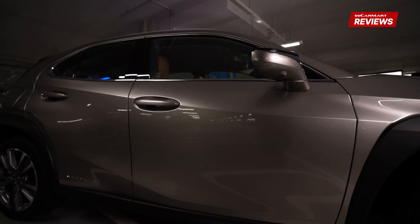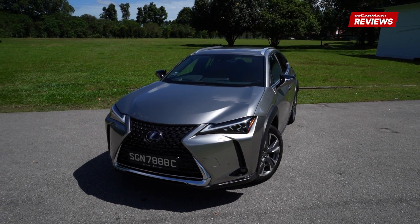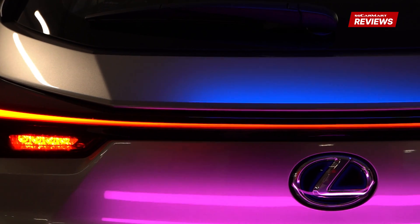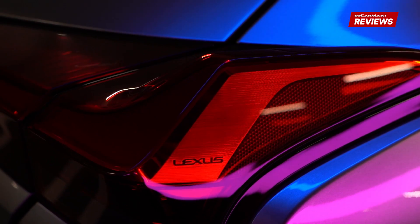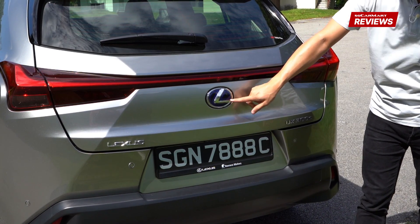It has a low stance and compact dimensions, and overall it looks more like a hatchback than an SUV — which to me is a win. At the rear of the car, we have a light bar that runs across the width of the car, giving the UX quite a distinctive look. And again, you cannot really tell it's an electric car beyond the blue badge.